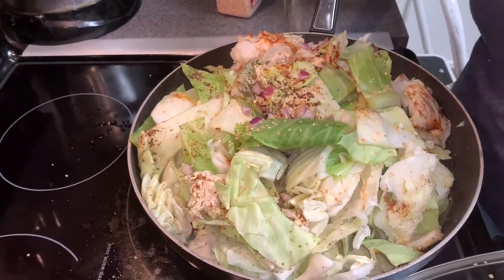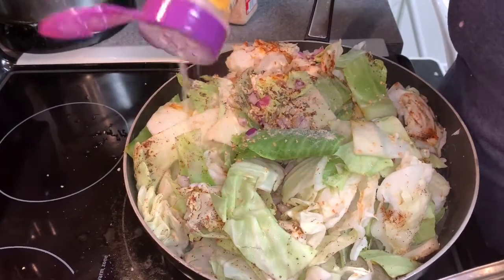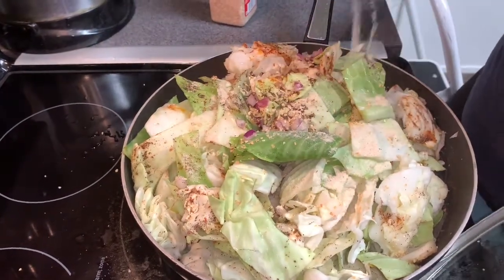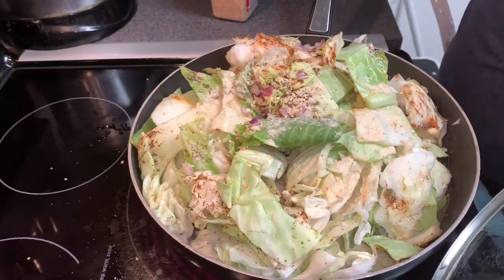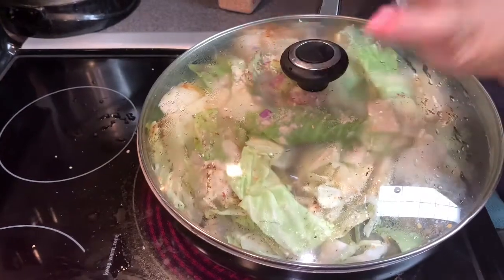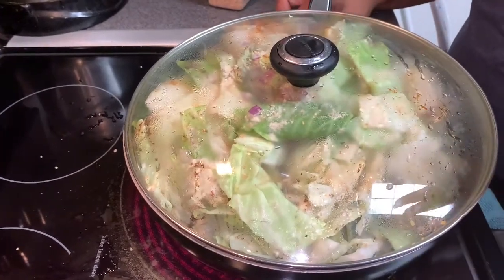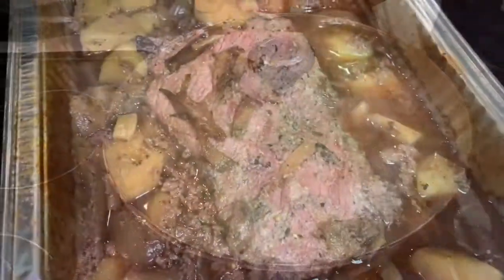I'm leaving the salt out for now because the salt will come from the juice of my corned beef — I have to marry the two together. They're getting married, so I'm going to let this smother for real this time. I don't have to add anything else. I'll clean up my mess and I'll be back to show y'all what happens next.